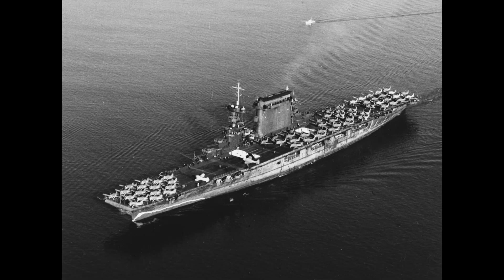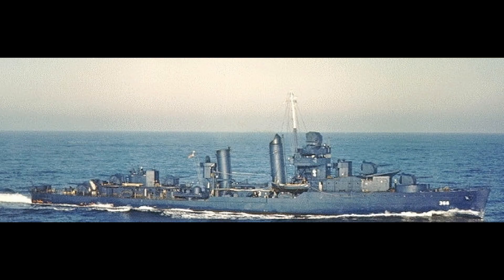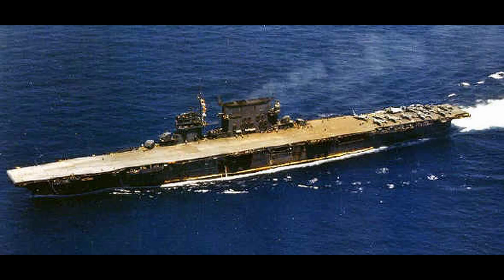By 1941, the Navy found that none of these camouflages were effective. They found they had a lot of paint issues, especially the dark gray being too visible in any condition, as well as durability issues, and Measures 1 through 8 were cancelled. In 1941, the Atlantic fleet was ordered to be painted in Measure 12, and the Pacific was to be painted in Measure 11. In the early naval battles of the Pacific, the Navy found the ships painted in Measure 11 — which was an all-Navy scheme — were attacked less than those painted in Measure 12.